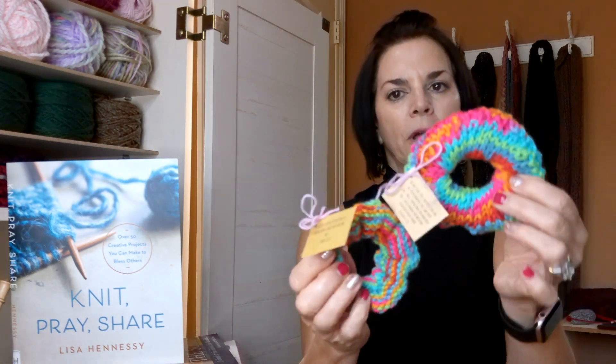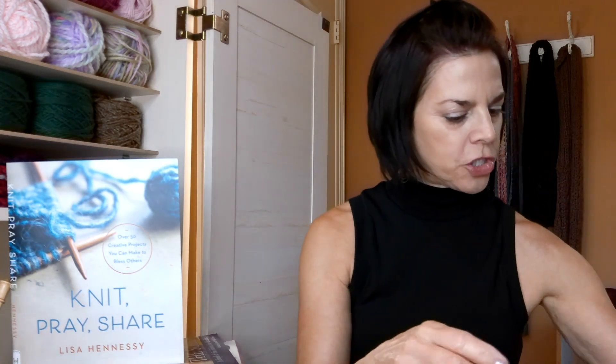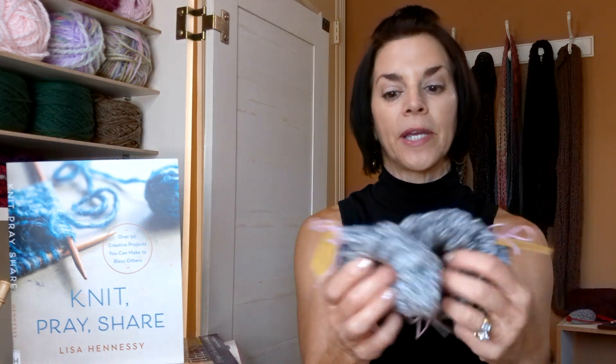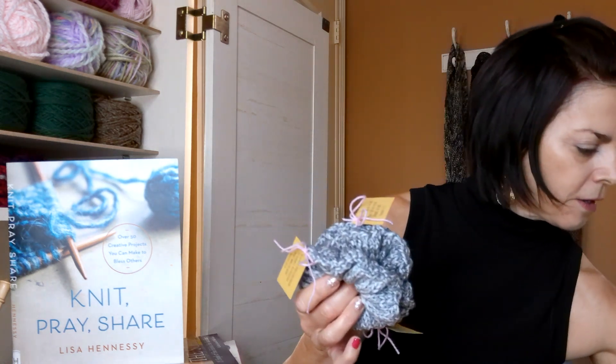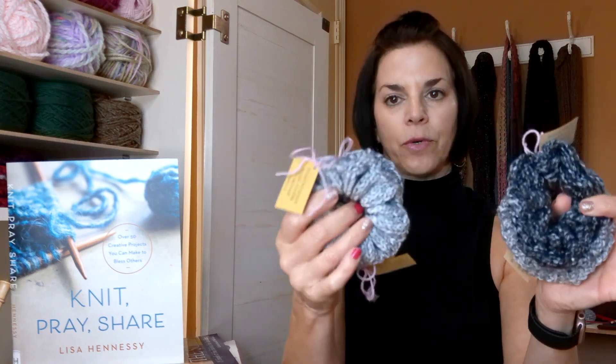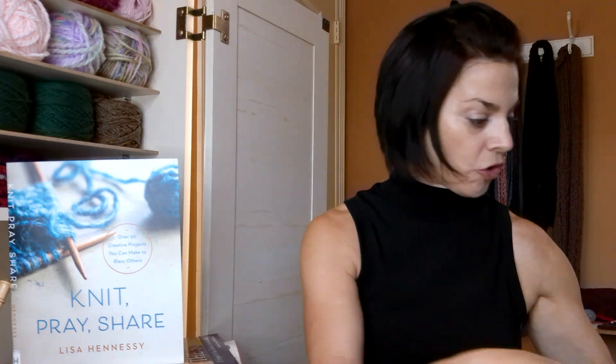This is a one-by-one rib and this is a garter stitch. Then I had another skein I bought for 99 cents on clearance at Hobby Lobby, and I got six total out of that one skein.